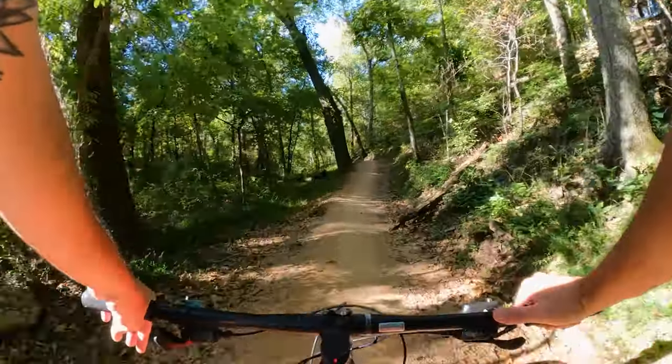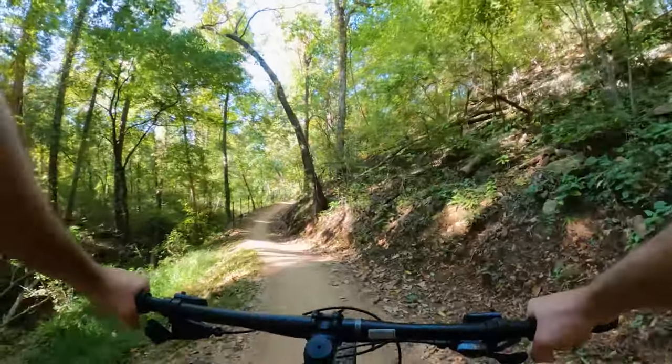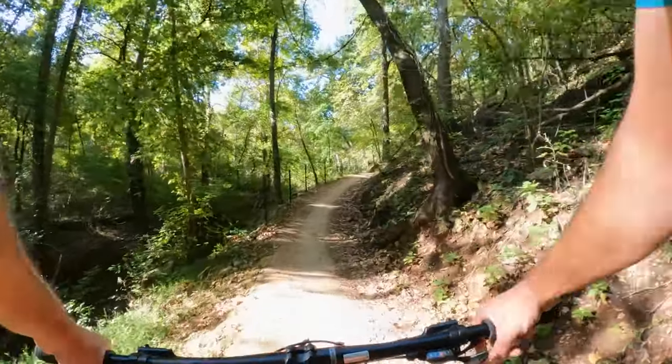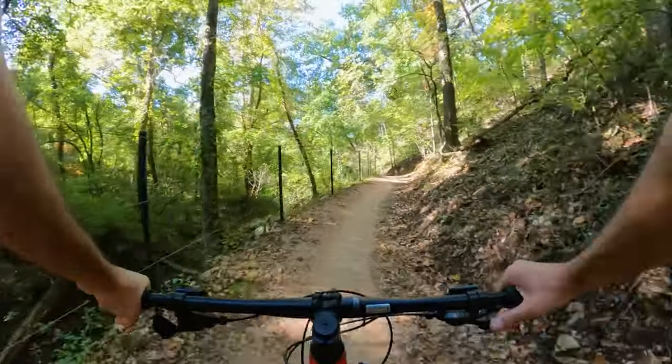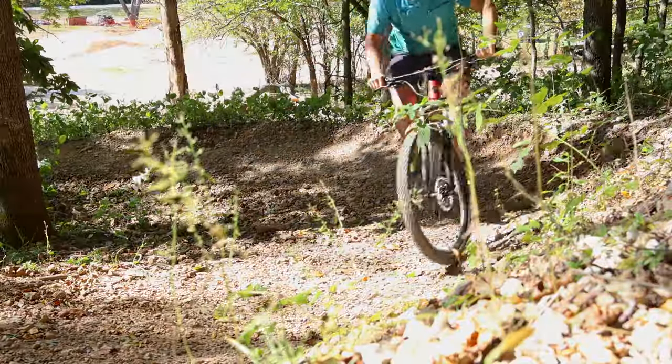So how does the Siskiyou D5 perform on the trail? When it comes to climbing, this bike is a champ. With its efficient drivetrain and lightweight frame, it tackles uphill sections with grace. You'll be amazed at how it powers through some tricky ascents.